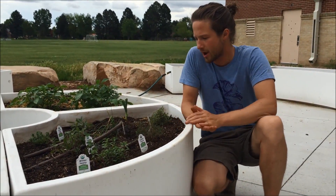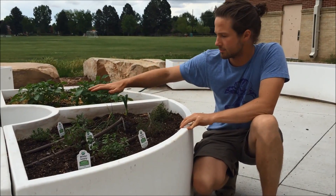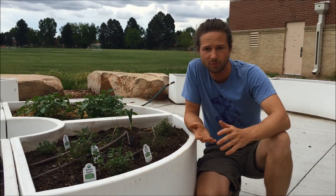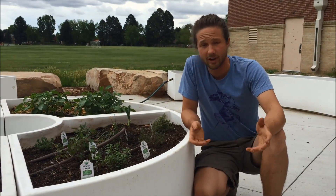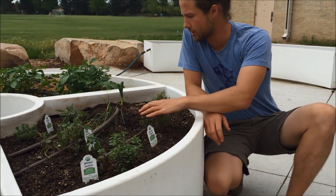Our system is set up now. All beds are connected. I've gone around and checked all of the lines to make sure there are no leaks. If you do find any problems — any leaks, any lines that are not dripping — please contact your local garden educator. We'd love to come out and help you troubleshoot that. Let's take a look and see how this actually works in the garden.